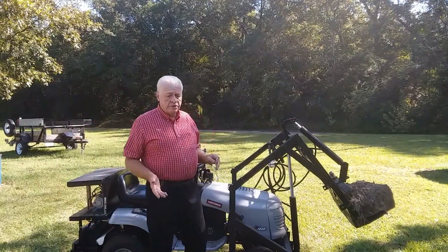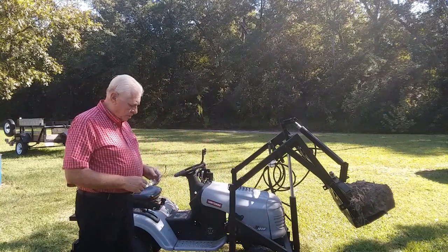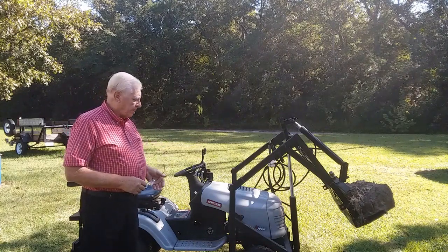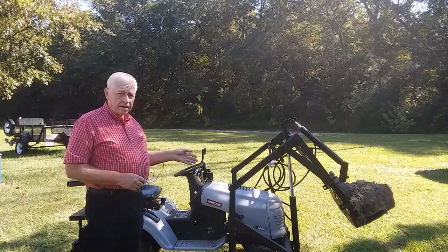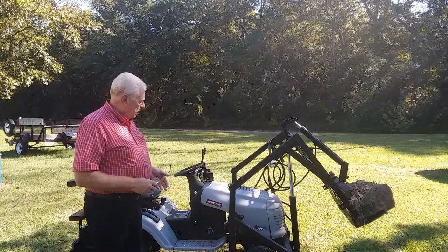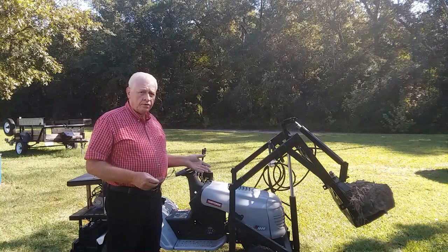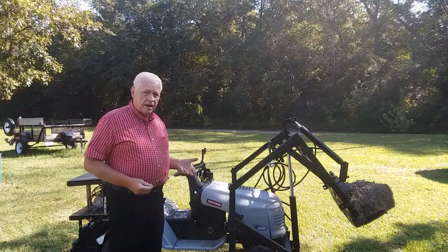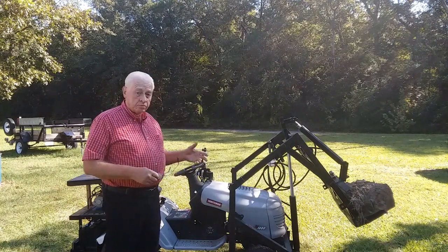Hi, this is Ed with Ed's Two Cents Worth. This little tractor here is now a hydraulic loader. It originally was a loader that operated by electric actuators and ran on 24 volts. I took some pictures and videos of it running under the electrical system, then I removed all of the electrical and replaced it with a hydraulic system, and then I took more videos.